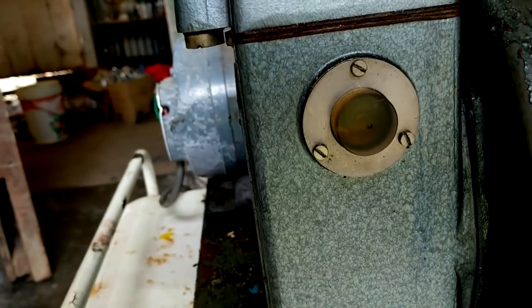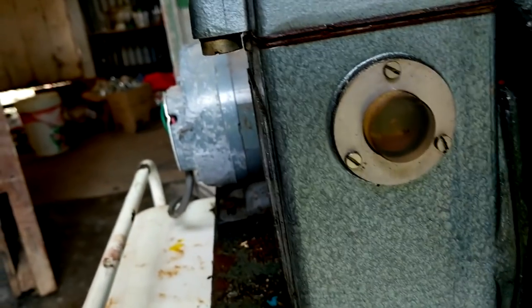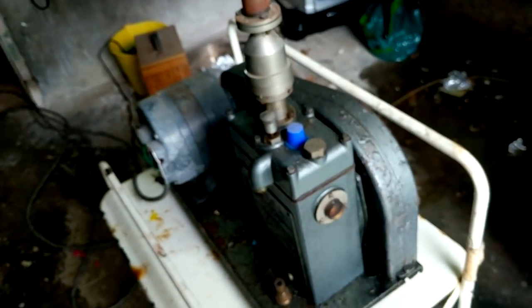Looking at the oil level through this little window it looks pretty low — I don't actually know what it's meant to be but I reckon it looks low. It also doesn't look very nice; it's a bit discoloured. I think it was always a yellowy colour but it looks off, so that's no good.